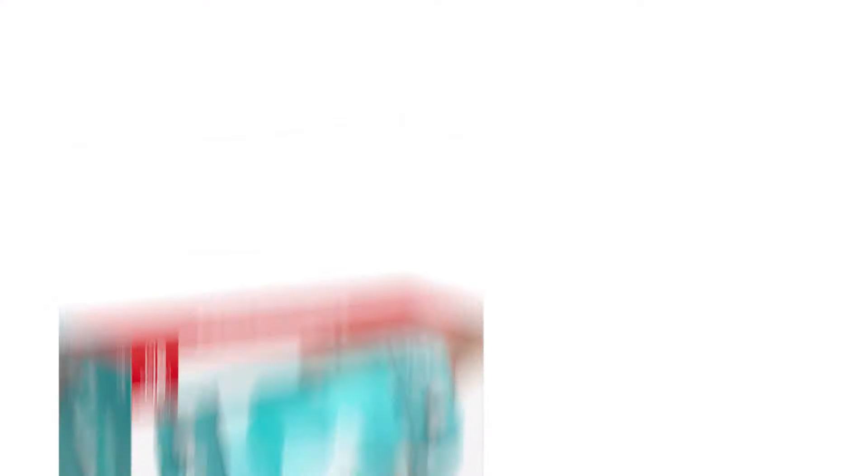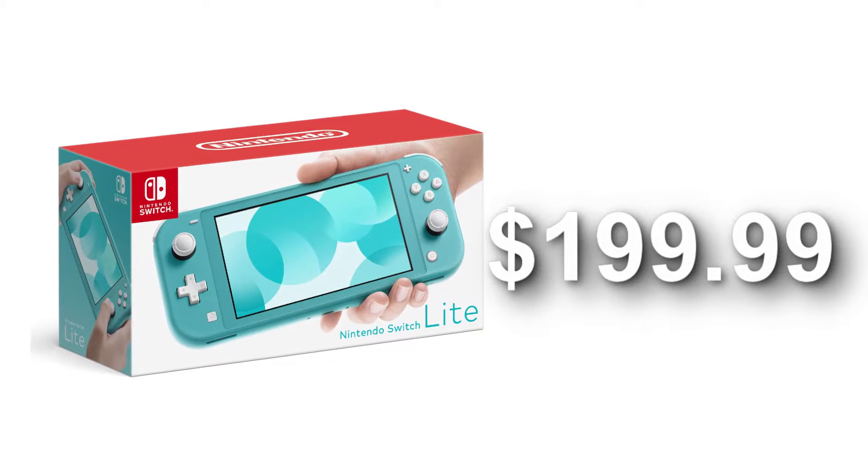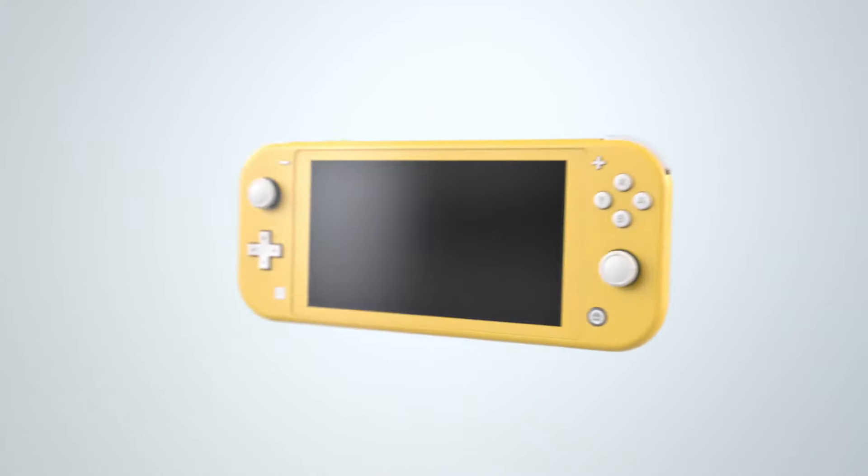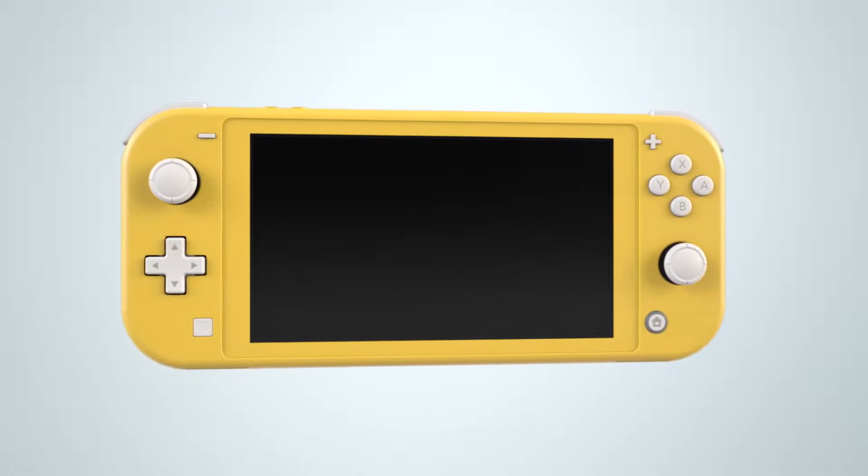First off, the price. The price for the Nintendo Switch Lite will be $199.99, and that is amazing. I was a bit worried that it was going to fall somewhere around $250, but this is perfect.